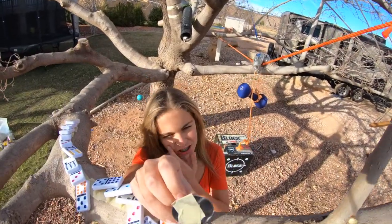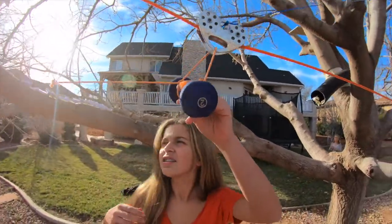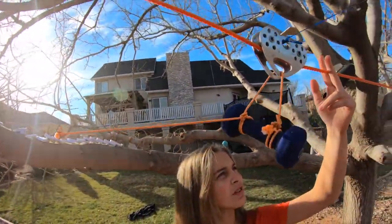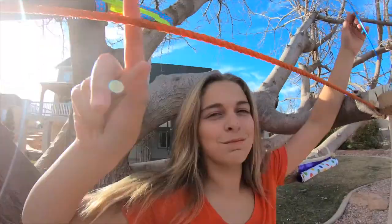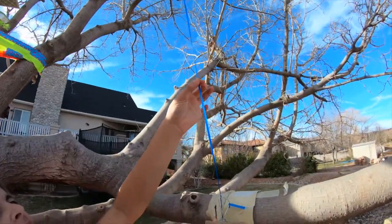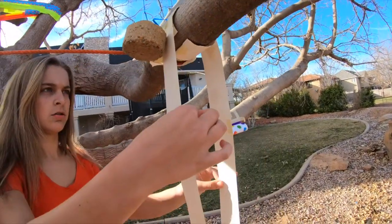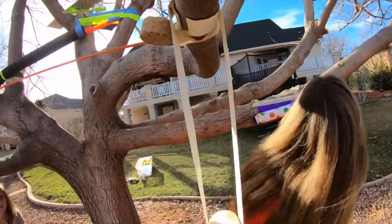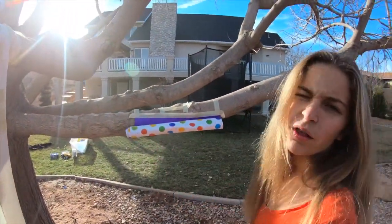When this domino gets knocked over, it will cut this string. When this string gets cut, this pulley will go down the rope and this pulley string will get slackened. As the pulley comes down, this will get slack and come down. So this will drop down here and this will pull and this will unroll in a bell roll ring. Ta-da!